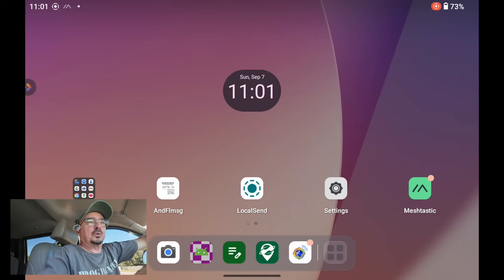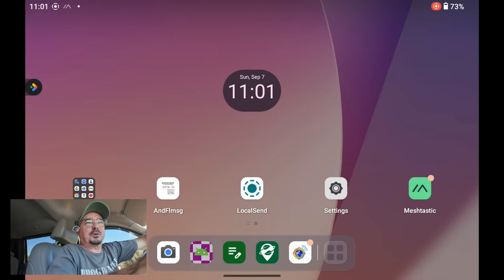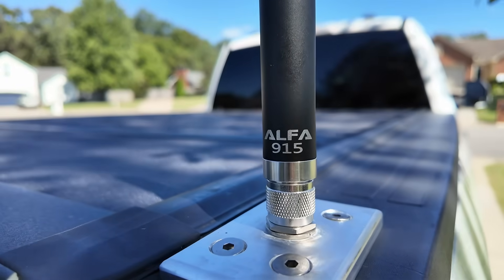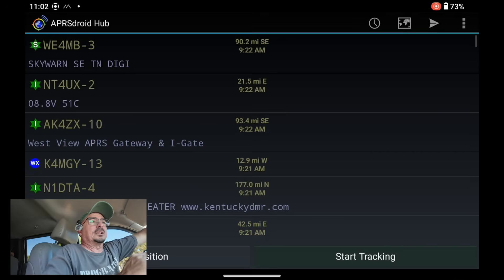You'll see several different things on the screen. LocalSend is an app I can use if I turn on Wi-Fi — it allows me to transfer files between two devices and I use it from time to time for app updates. The next thing is Meshtastic. I've actually put a node in the rear of my truck and put an external antenna on the back corner of the bed to give me a better Meshtastic signal going down the road. And then there's APRS Droid.